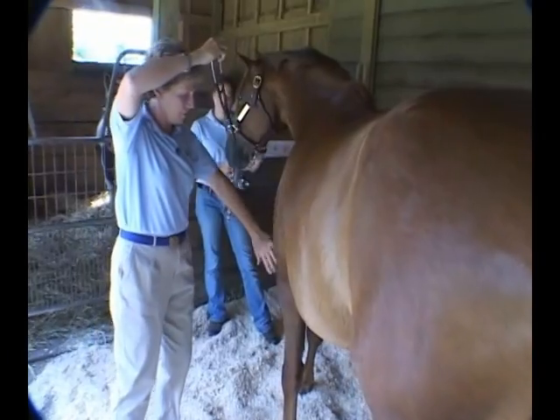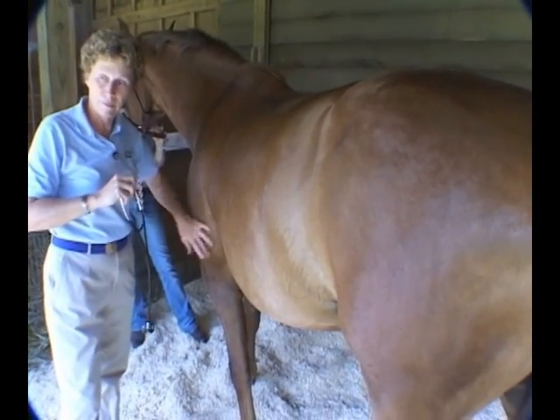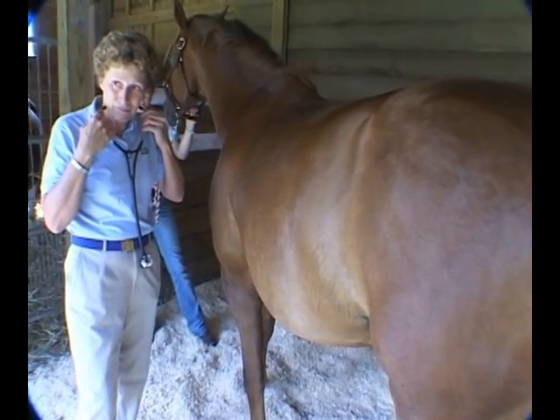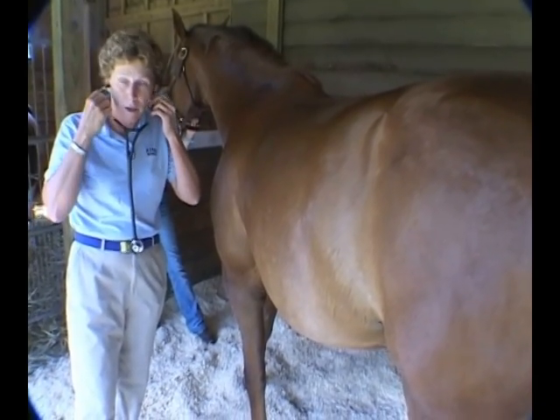There are things like, while you're back there, you're looking around the stall and looking for manure. You're casting your eyes down on the legs. There's just any number of things that you're going to be able to look at. The whole time while I'm using one sense, I'm using my other senses for other things.